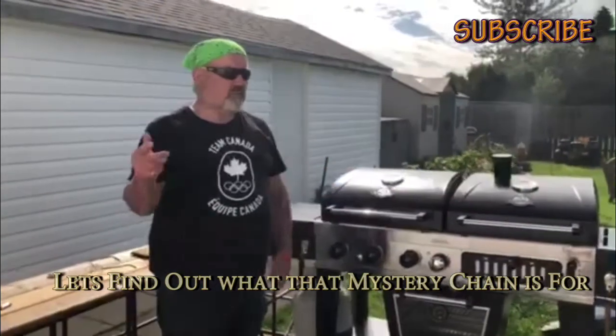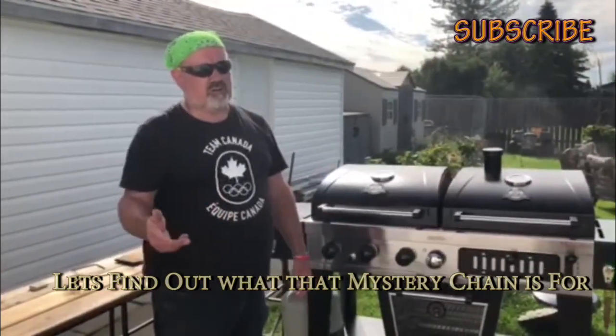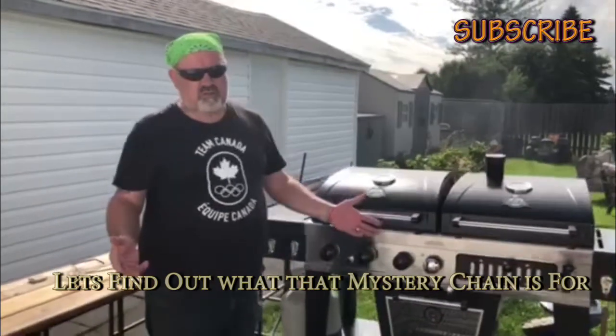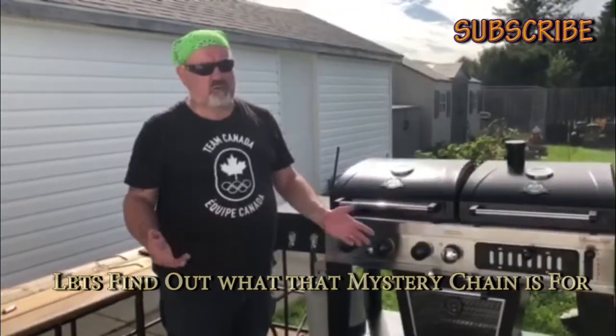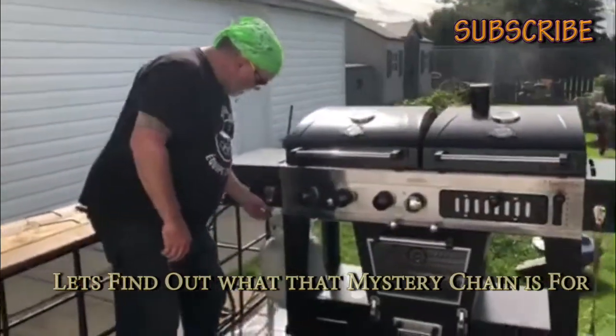Welcome to another edition of Triple Chip's Adventure Vlogs, a continuing series on backyard barbecue outdoor adventures. Have you ever stopped and looked at something on your barbecue and thought, what the heck is that for?